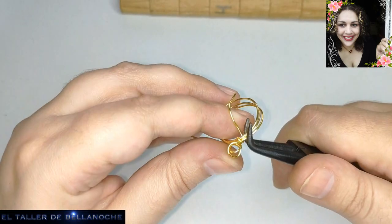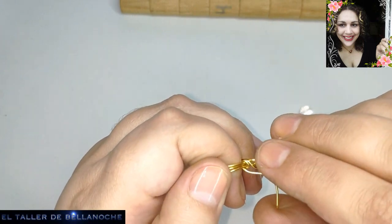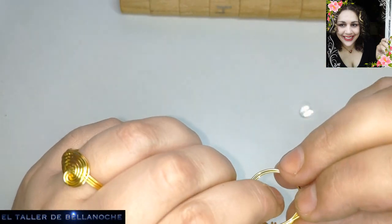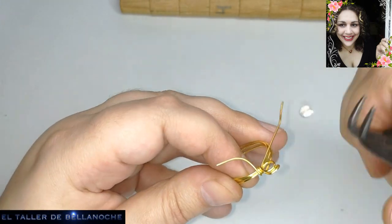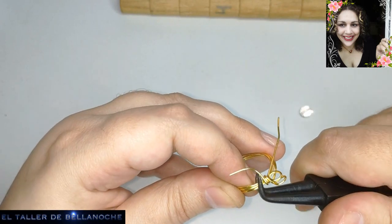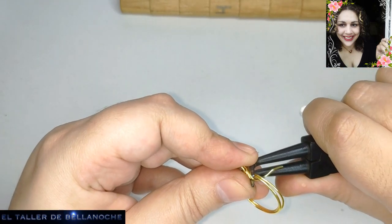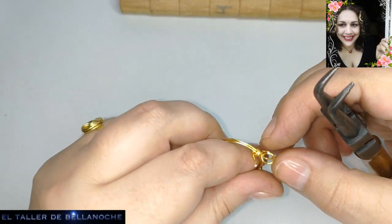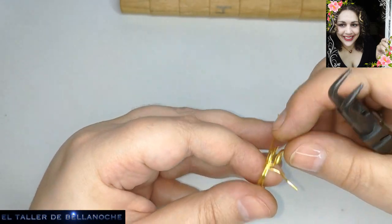Una vuelta más. Si cortáis este tramito más largo, pues podéis acabarlo con una espiral, pero yo voy a hacer un solitario simple, así, tal cual. El corte va a ir en el lateral o en la parte de encima — la cosa es que no moleste en la piel. En este caso va a ir en el lateral; no lo voy a hacer ahora, sino que lo voy a dejar así para luego acoplarlo al modo que yo quiera.